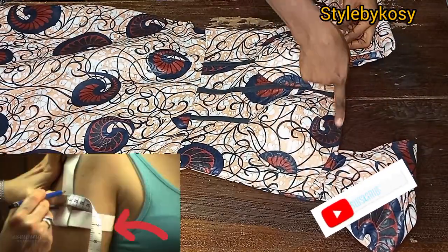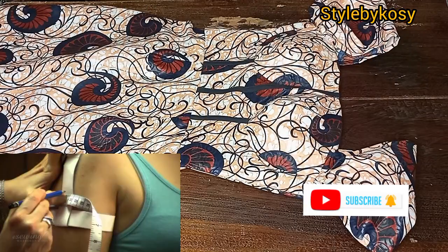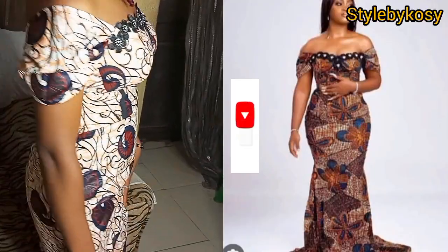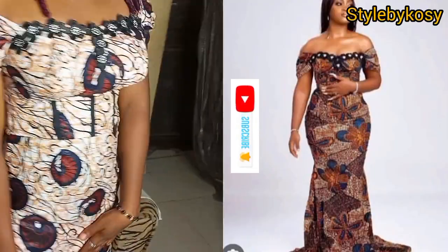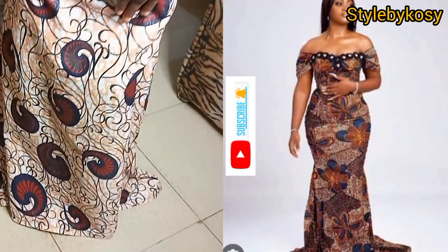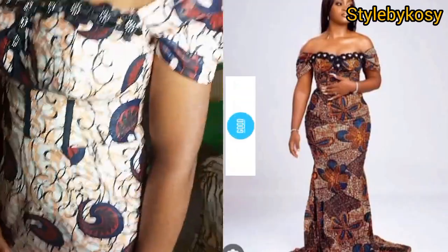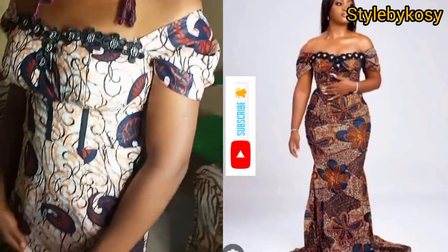I didn't put the dress on my mannequin because my mannequin was bigger than the dress — the client is slim — so I waited for her to come for fittings. Here is the final look of this beautiful dress. I also added flowers at the neckline. Thank you so much for watching, I'll see you guys in the next one!